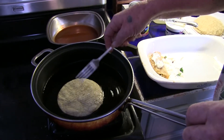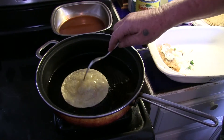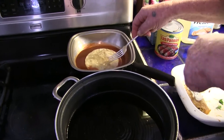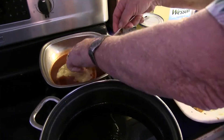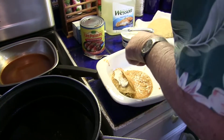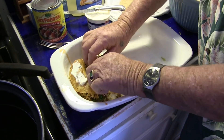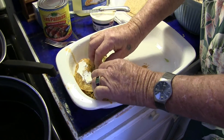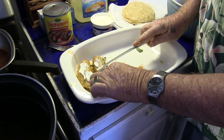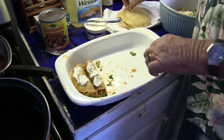Fry the tortilla lightly. Poke it so that the air gets out. Flip it so it's still soft. Soak it with the oil — otherwise the tortillas are too dry if you just do them without dipping them in the sauce and the oil. Take it out, put it next to this one. Take your ingredients, stuff the enchilada. Cover it with a little sour cream and continue on.